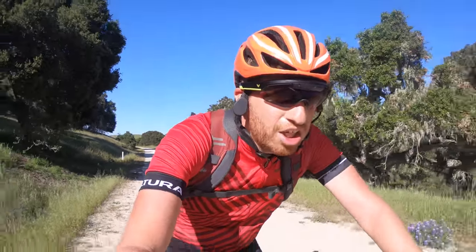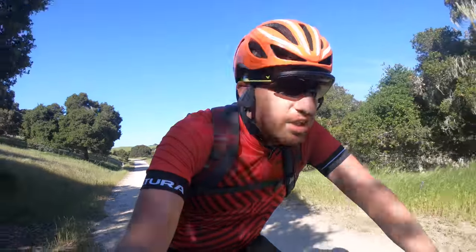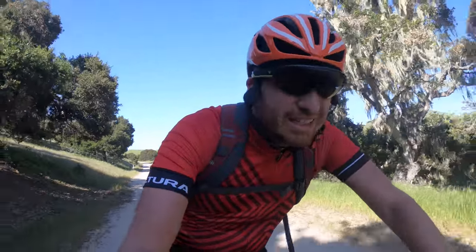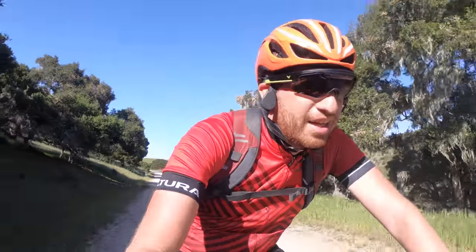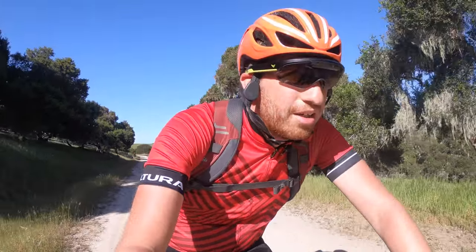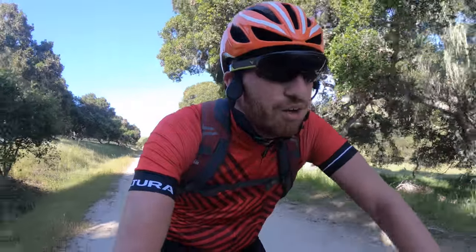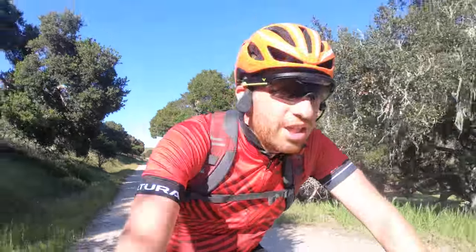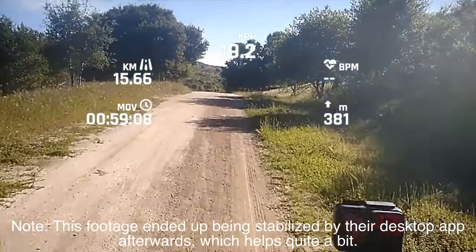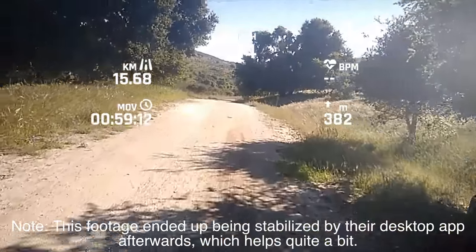I can say 'Go EverySight, Record Video' — and sometimes it doesn't quite listen right away. After saying it again, it starts recording video, which you can see right there. And now you can see me holding the camera recording me — it's a bit of a mind job, but it does work.